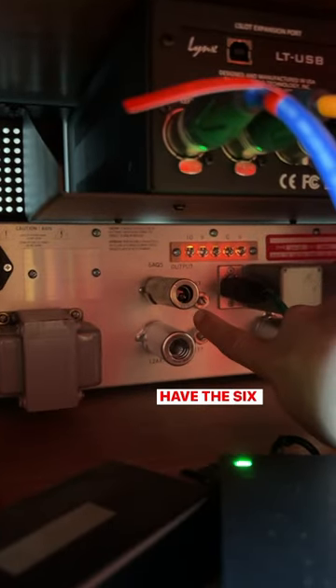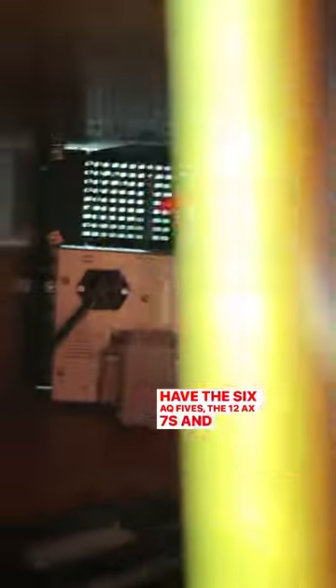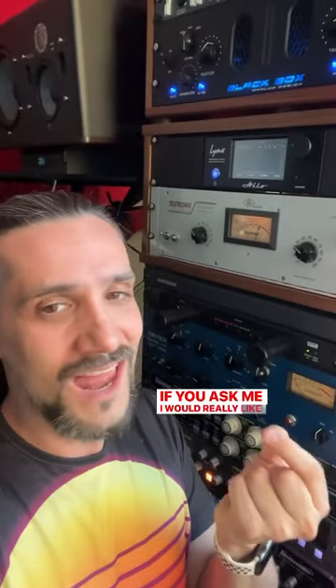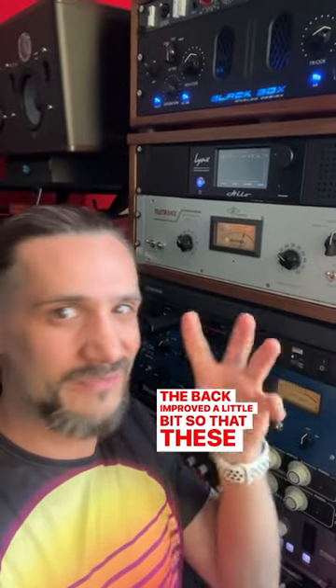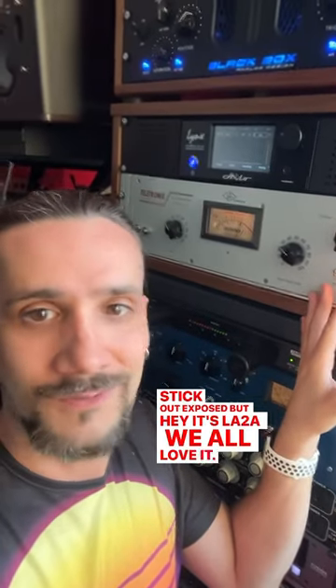We have the 6AQ5s, the 12AX7s, and some more right here. There you go. Pretty interesting, isn't it? I would really like to see a new version with the back improved a little bit so that these tubes don't stick out. But hey, it's the LA-2A. We all love it. Can't live without it.